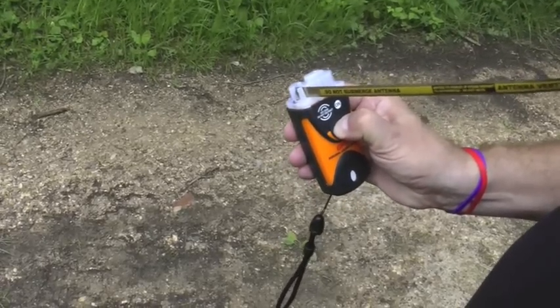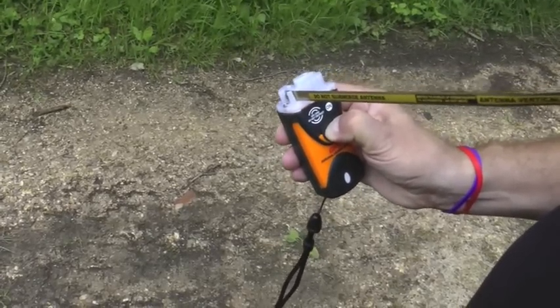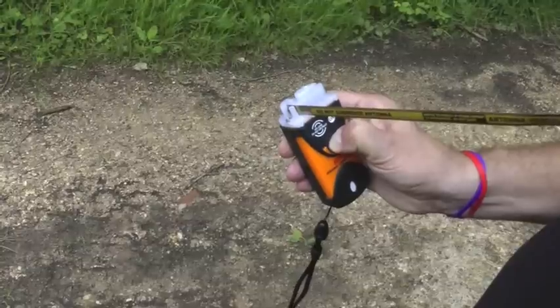To turn the Fast Find Ranger off, press and hold the off button until the light stops flashing.